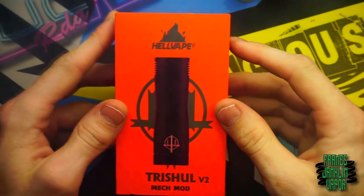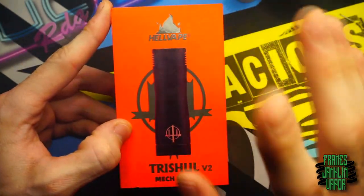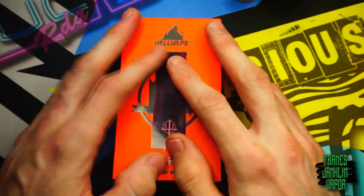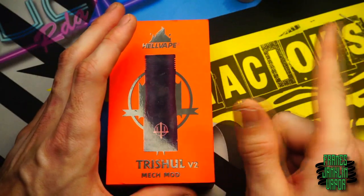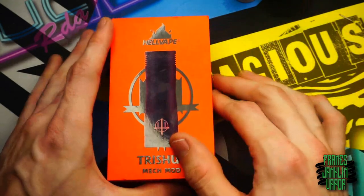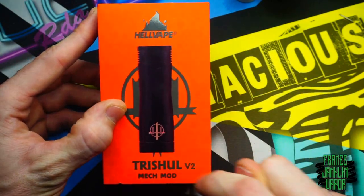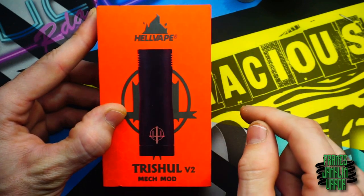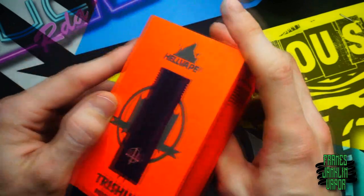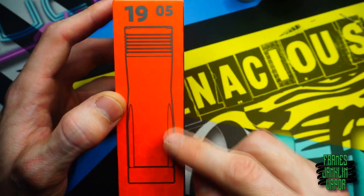Here we are down low with the Trishol V2 by Hellvape. Full disclosure: I got this second hand from Stan after his review, so some things like the user's manual and warranty card won't be in this video. The packaging has Hellvape at the top, Trishol V2 Mech Mod at the bottom, with an image of the device. It comes with a Trishol logo engraved on one side, with heat sink fin engravings and facets giving it a nice look.